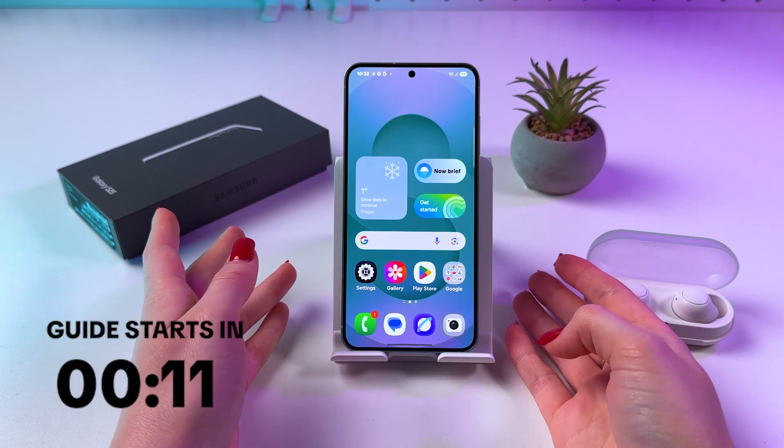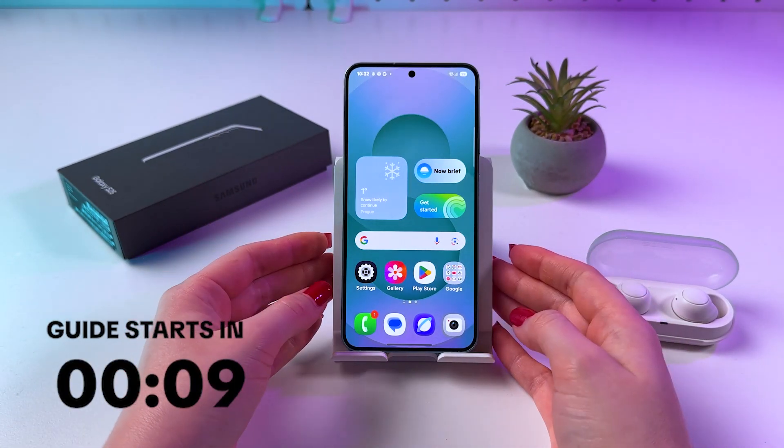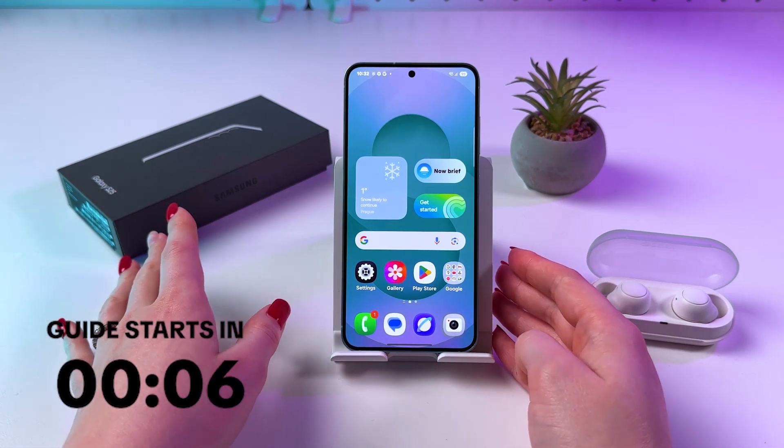Hi! There are a few ways how you can scan QR codes on the Samsung Galaxy S25, so let me show you all of them.